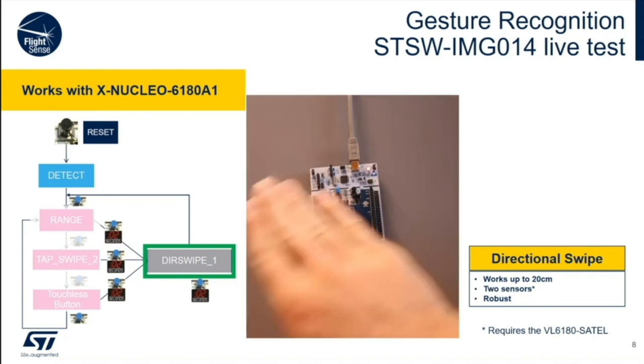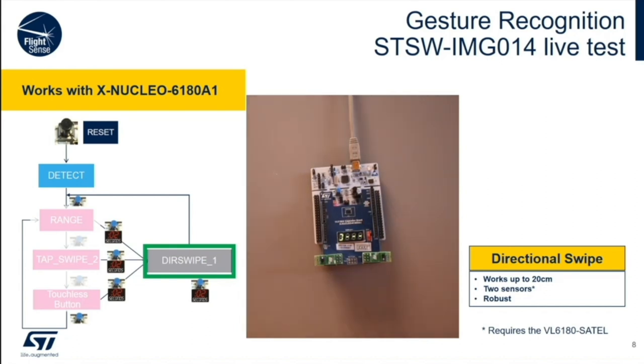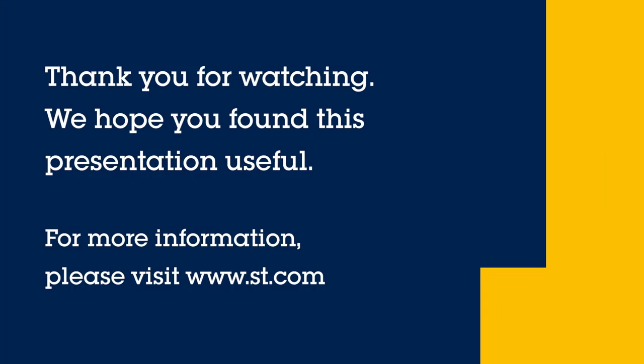And there you have it — touchless buttons and then some. If you have any questions, please go to st.com or contact your sales representative. Thank you.